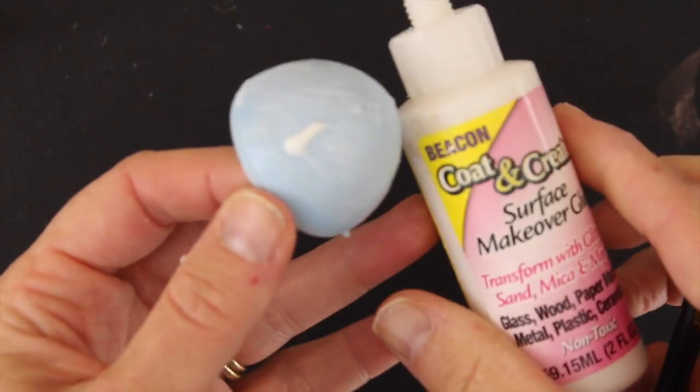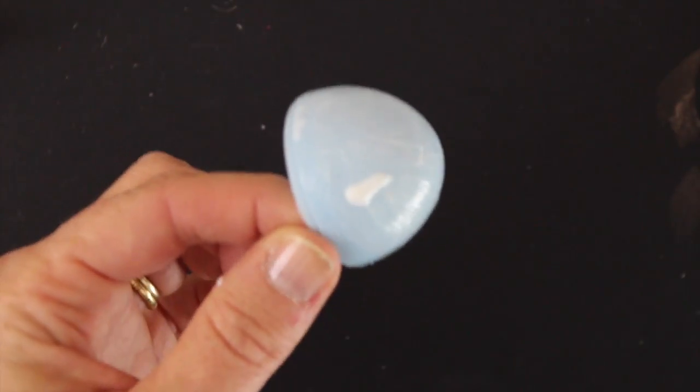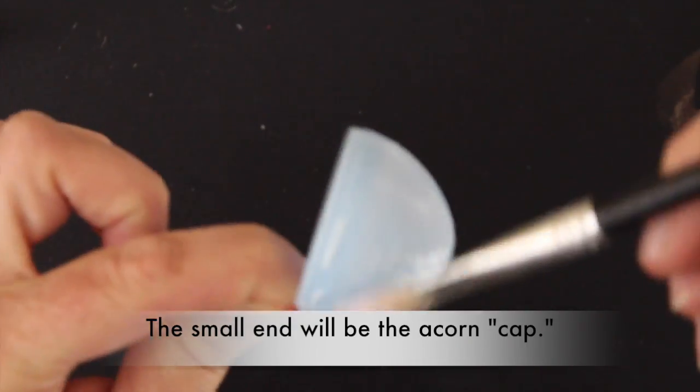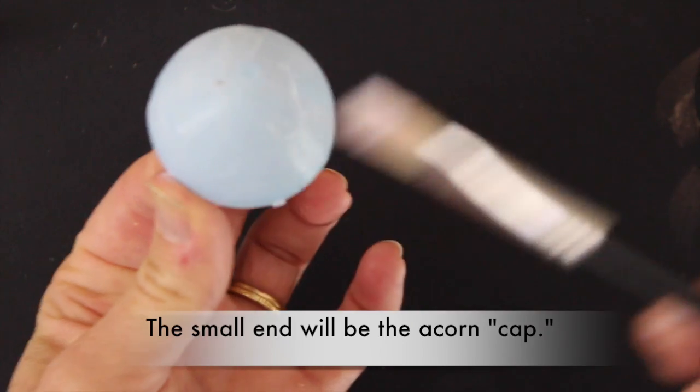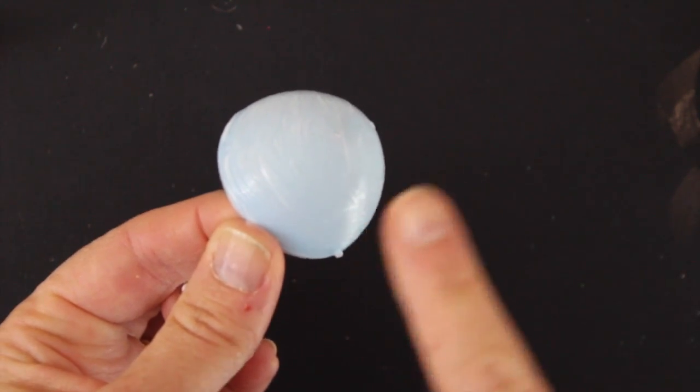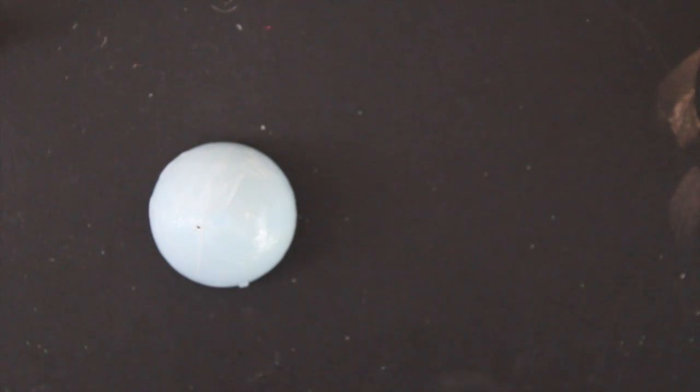The first thing we're going to do is add a little bit of this sticky glue to the small portion of the egg. We're just going to use a paintbrush to brush on a nice thin coat, and we're going to set it aside to let it dry. When it's dry it will actually stay very sticky.